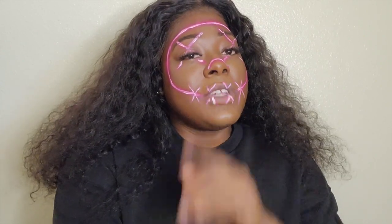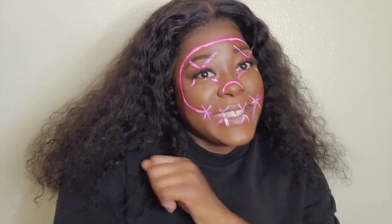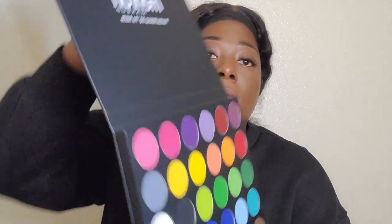What is up guys, welcome back to my channel! Today we are focusing on Halloween stuff and I thought this was the easiest Halloween makeup tutorial you could possibly think of, inspired by The Purge. I've seen a bunch of things on TikTok and I wanted to do my own little thing with it. It's super easy, so if you love this makeup look please stay tuned and I'll show you exactly how to do it.